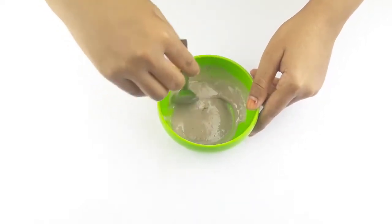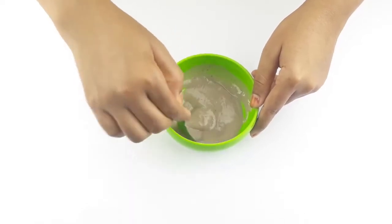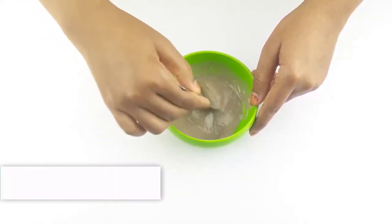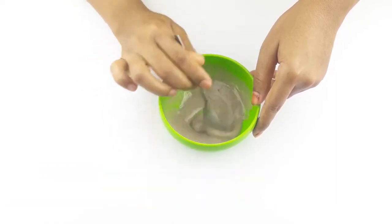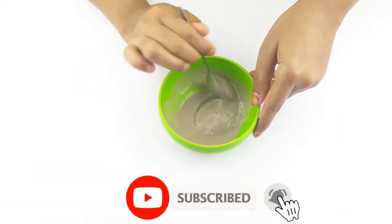Hello friends, welcome to our channel. Today's video topic is how to get long and thick hair at home. Before starting, please subscribe to our channel and click the bell icon for more updates.